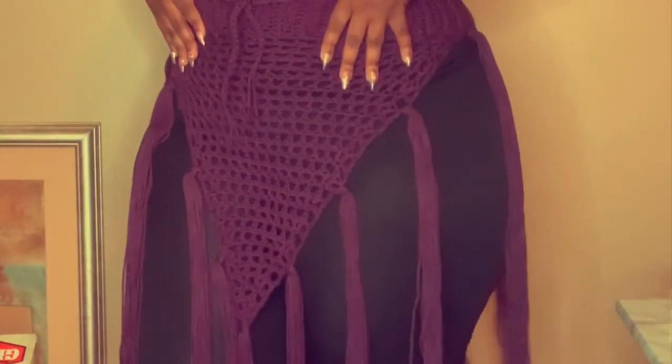Hi guys, welcome to Kay's. Today we are working on the sassiest, the baddest, not so cover-up, cover-up skirt. Let's get started.